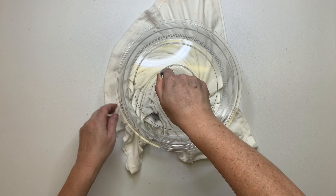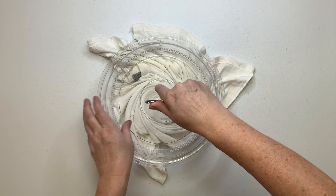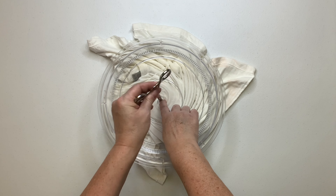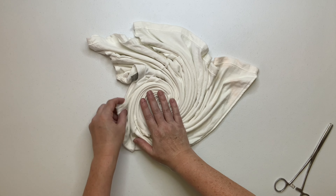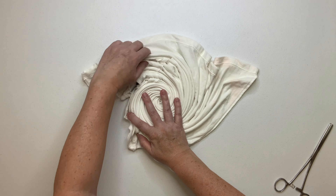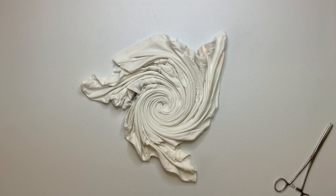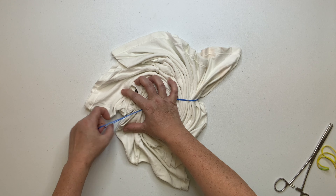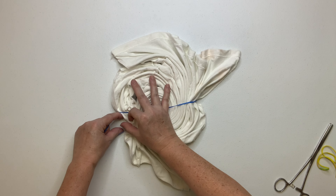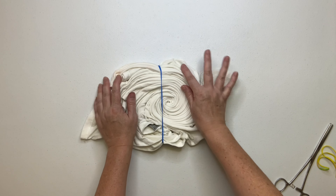I've torn two holes so far. Look how nice that spiral is, and it really only took me like a minute. Secure your spiral with rubber bands or kite string, whichever you prefer.